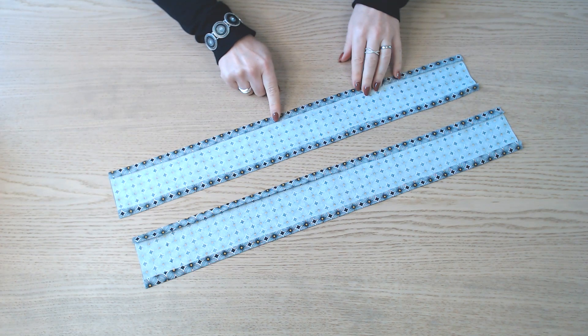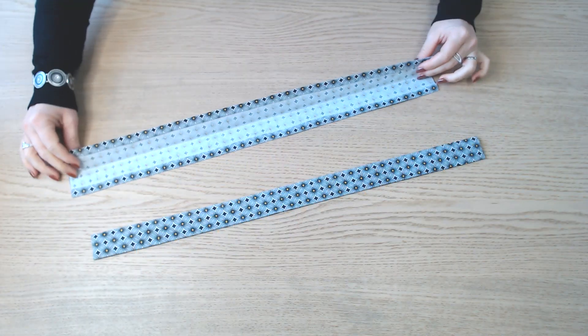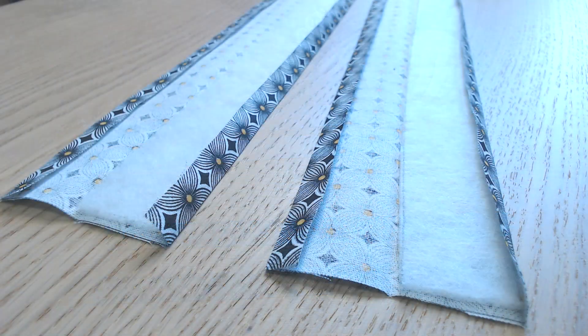On commence avec les bandes de 60 cm sur 10. On fait un repli d'un centimètre de chaque côté, on replie ensuite en 2. On coupe dans le thermocollant 2 bandes de 3,5 cm sur 60, et on va les glisser sous le repli.